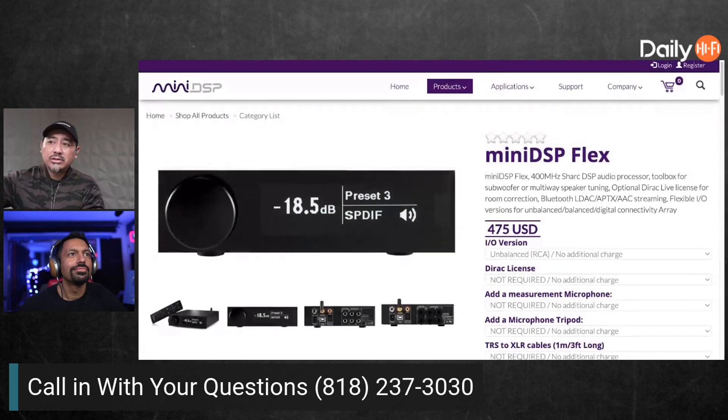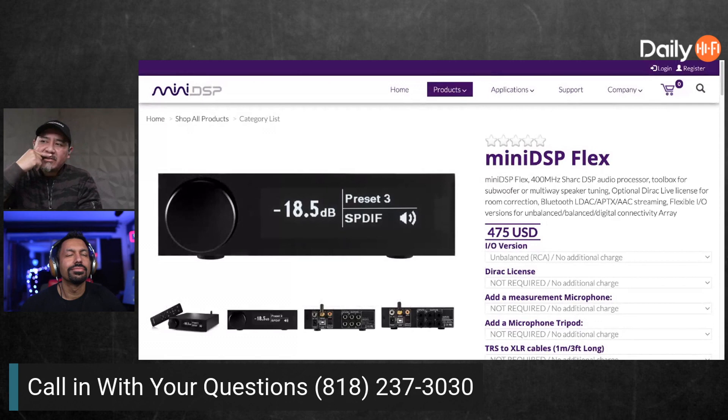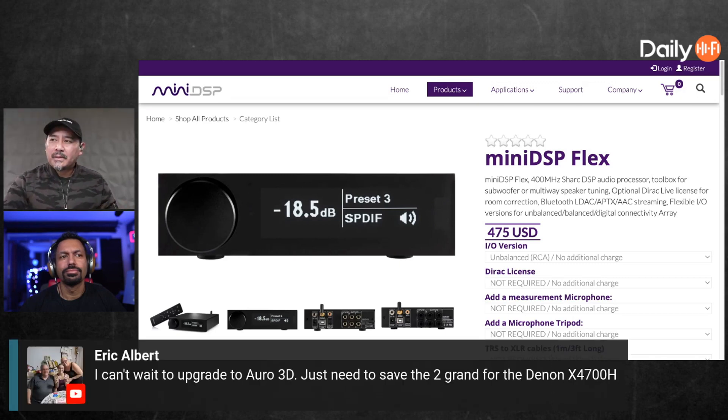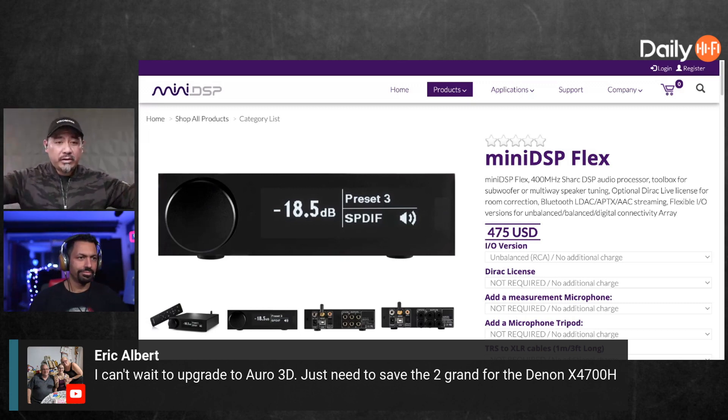I think the use case is not for anybody using it for subs, but maybe for the new-school two-channel audio guy. The old-school two-channel audio guys are into vinyl records, tube preamps, and analog everything. But the new-school two-channel guy might say — I just want two very nice speakers, I want it to look nice, and instead of a preamp maybe they'll use something like this. You have the Bluetooth option, but at least you can do DSP and set up a 2.1 setup. You just need a power amp — this becomes your preamp.